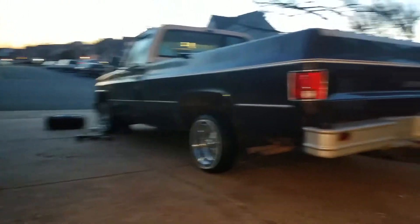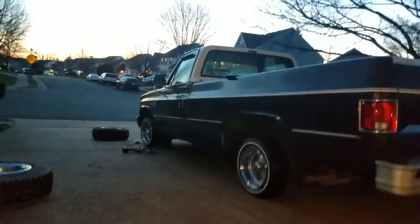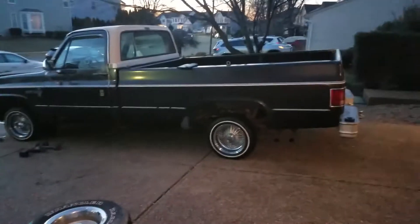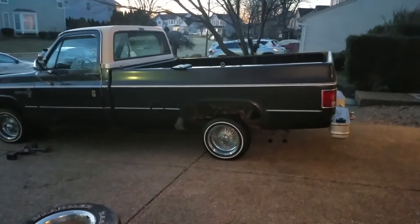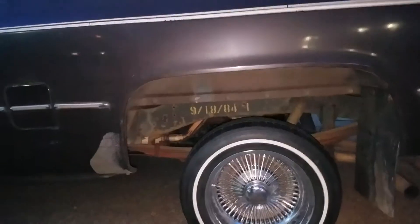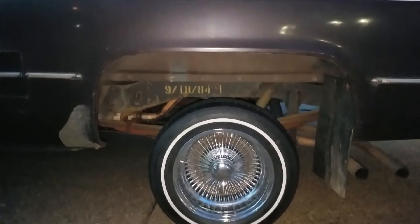I kind of wish it was a little lower, like how it's sitting in the front. But damn, I really like how that looks. I'm not going to lie — I wish I had more coverage in the wheel wells, or that I could fill up that space more, but ain't nobody complaining.